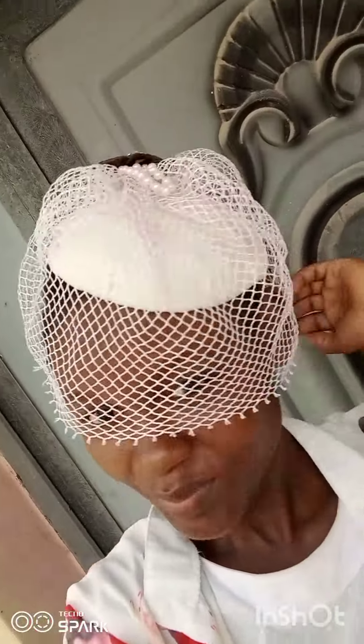Hello family, welcome back to the channel. It's good to have you guys here. In today's tutorial I'm going to be showing you how to make a net cage veil, so without any more ado let us dive in.